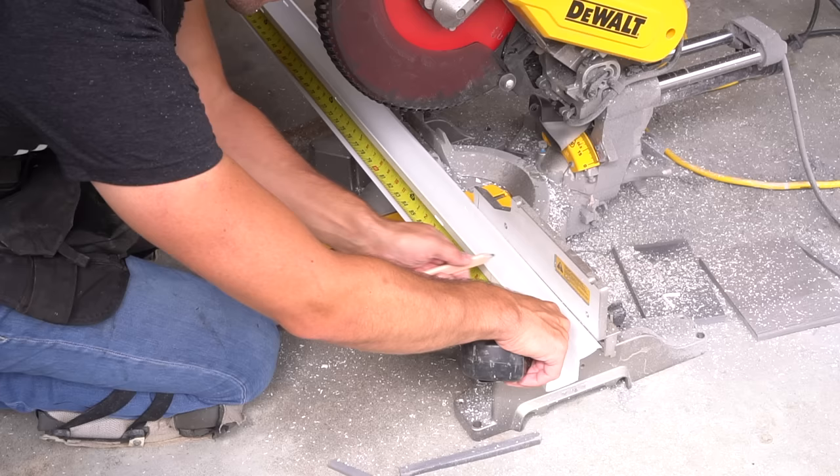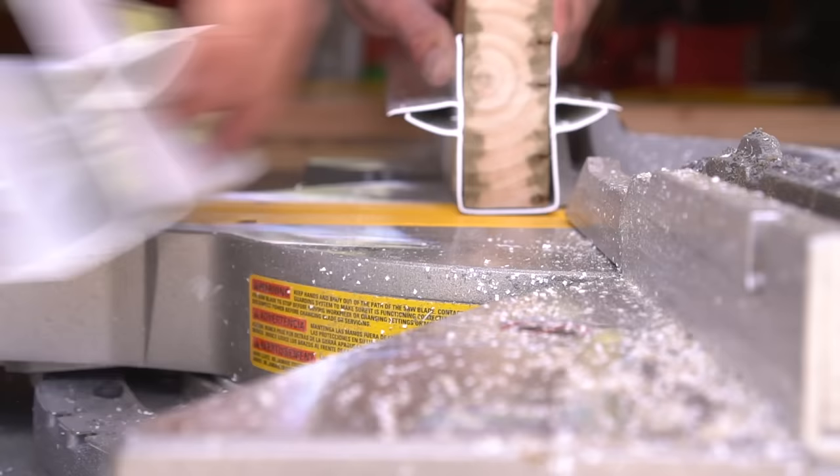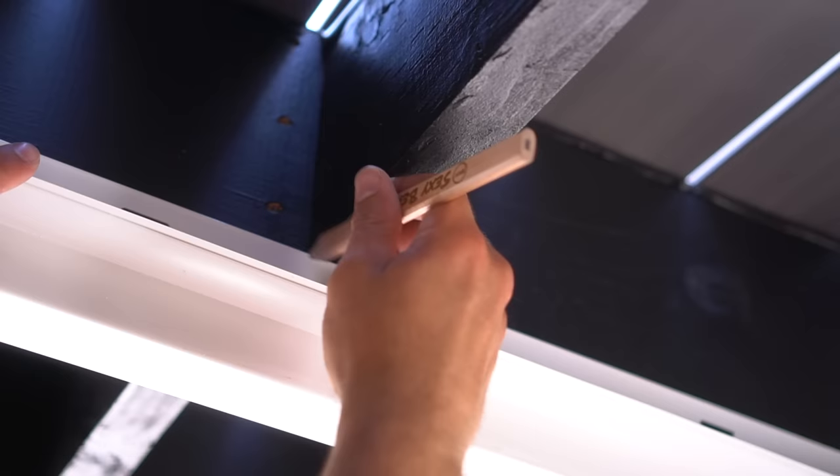Let's get the combo bracket cut to the correct length. I measure from the house ledger board to the structural beam and then burn an inch from that measurement. As I did with the F bracket, I use a structural 2x4 to secure and hold the channel in place, which makes it much easier to cut very straight, accurate cuts. I would highly suggest doing this if you have to cut a system like this.